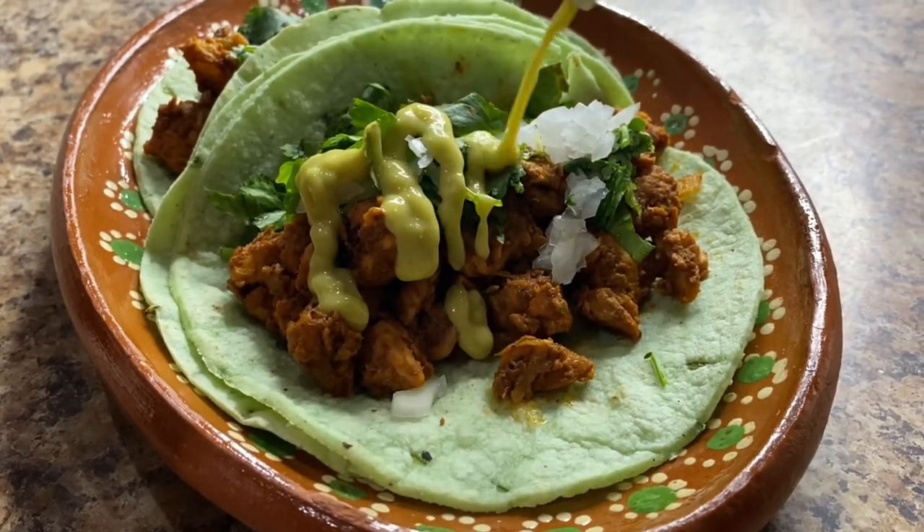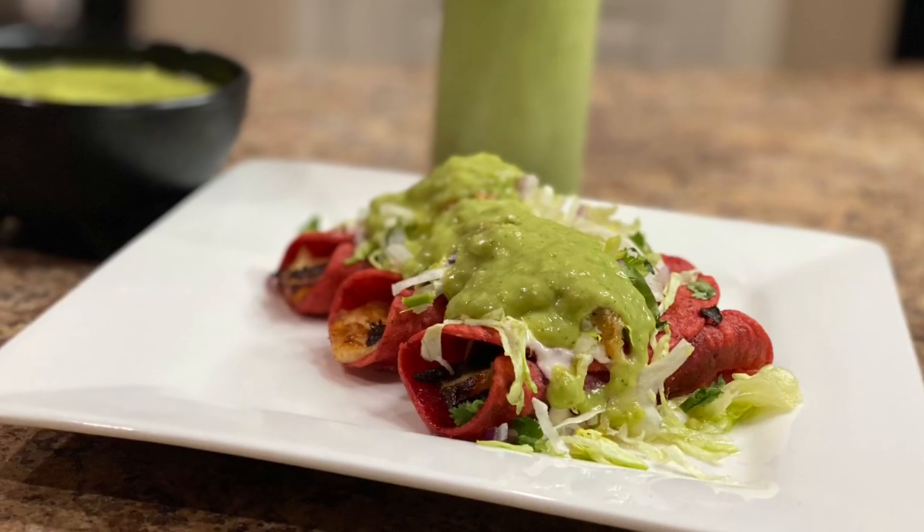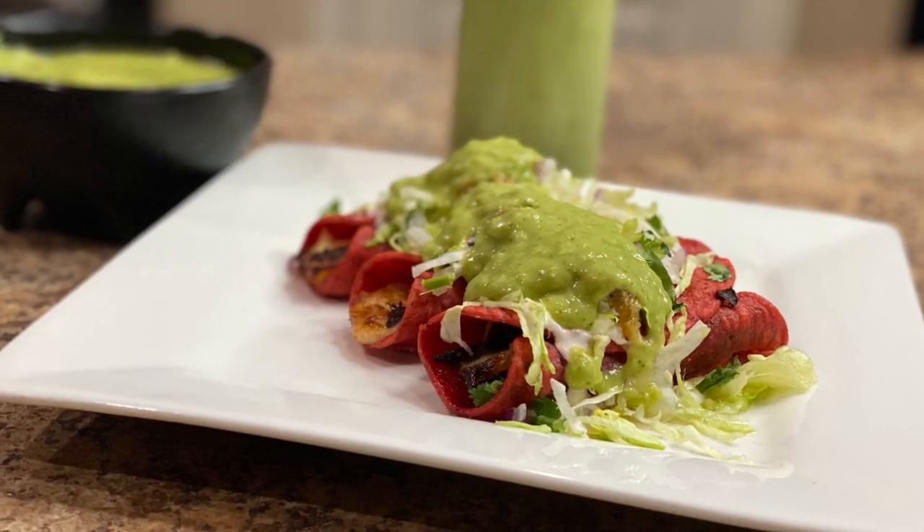Drizzle some of the salsa onto your taco or your favorite dishes and enjoy. Thank you so much for watching and I'll see you in the next video with a different recipe.